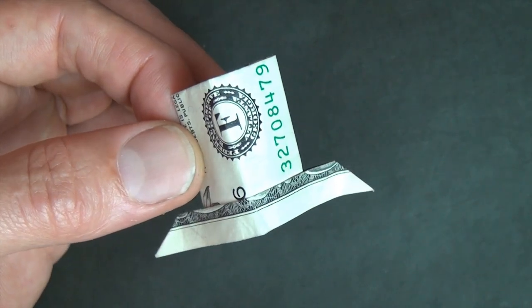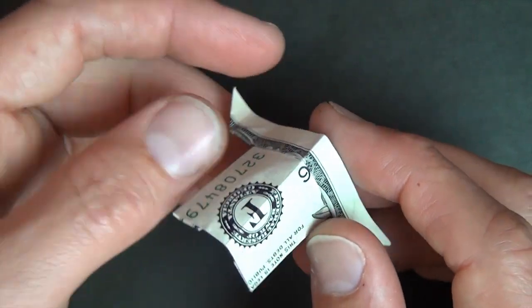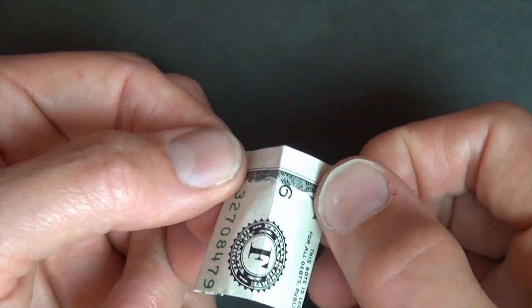Hey folks, what's up? Jeremy Shapley here. Today I'm going to show you how to fold a new model I designed. This is a magic hat, and guess what's going to pop out of it? Three, two, one, bloop!